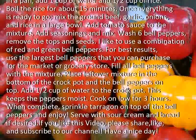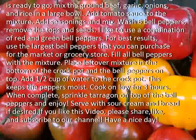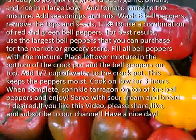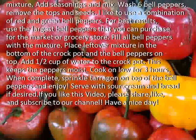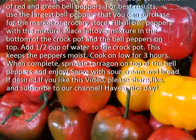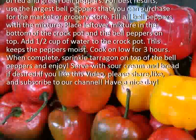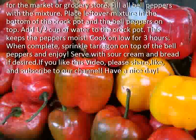Wash 6 bell peppers and remove the tops and seams. I like to use a combination of red and green bell peppers. For best results, use the largest bell peppers that you can purchase from the market or grocery store. Fill all bell peppers with the mixture, and place leftover mixture in the bottom of the crockpot with the bell peppers on top.